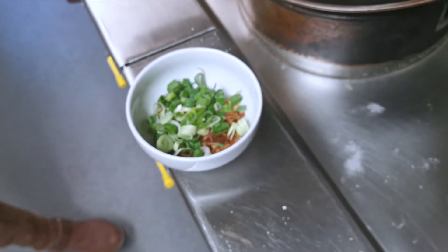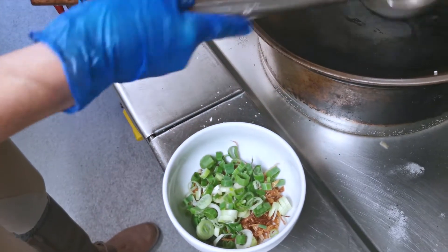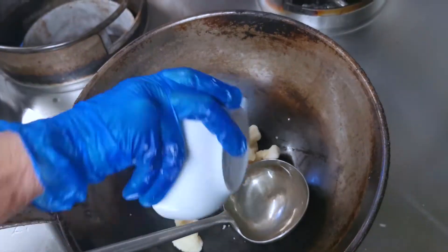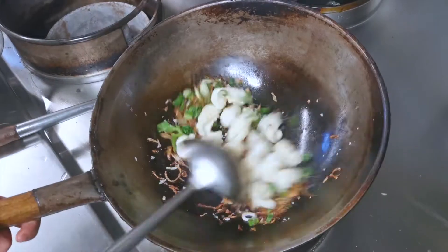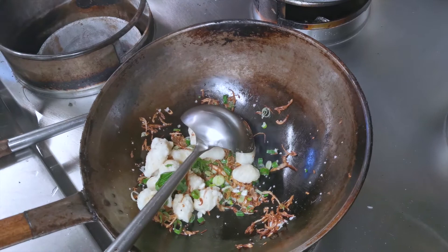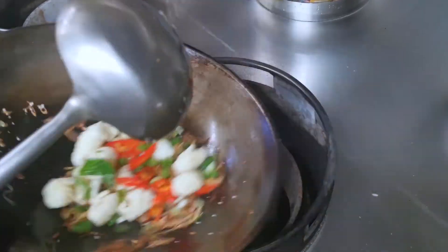The wok is getting hot — put the squid in here and mix until well combined. Then put chili on top. That's it.